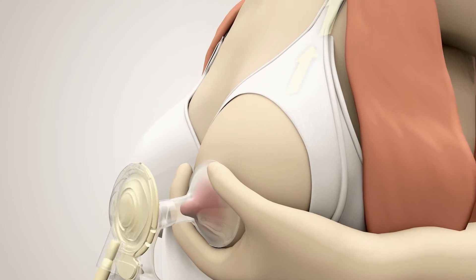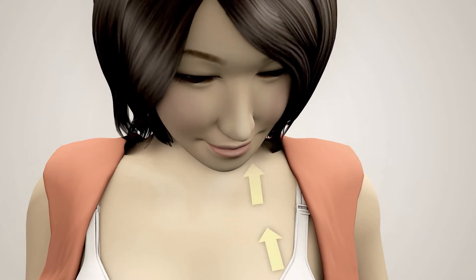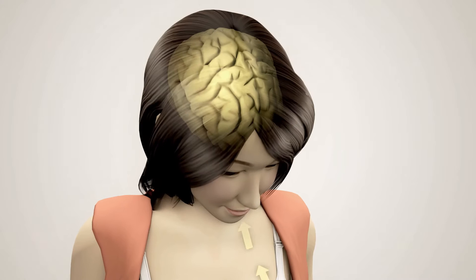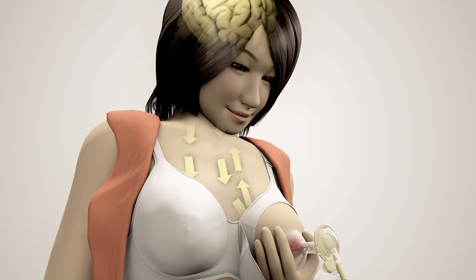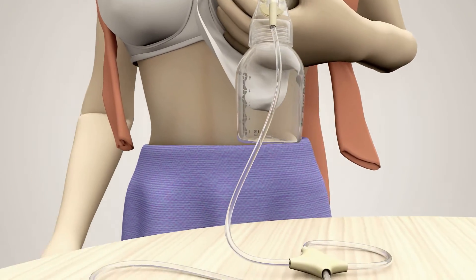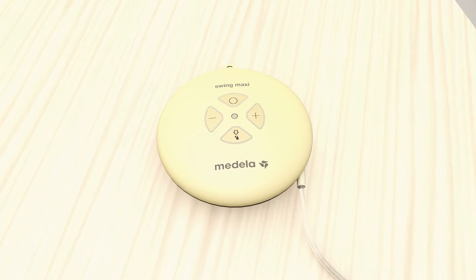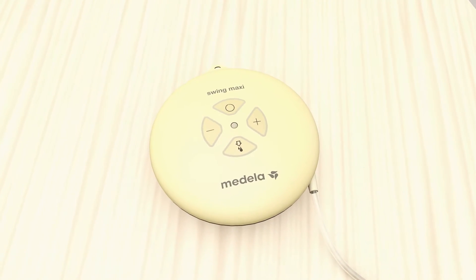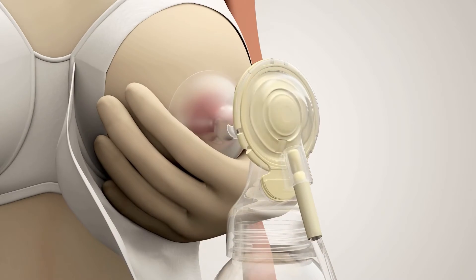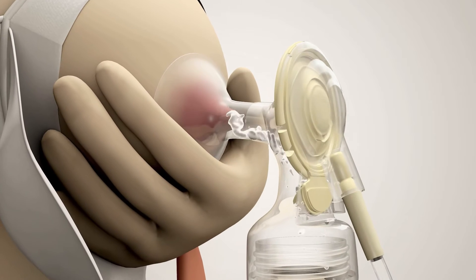The pump starts with more than 100 cycles per minute in the stimulation phase. This fast pumping leads to a release of oxytocin, which triggers the first milk ejection. As soon as the milk starts flowing, it is important that the mother presses the letdown button. This is normally within one to two minutes, but can be different for everyone. The pump then switches into the expression phase, using a slower pattern.